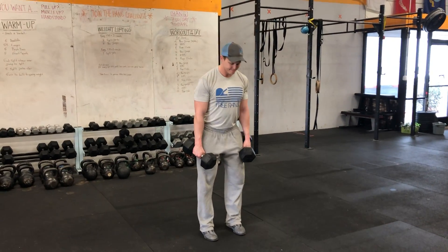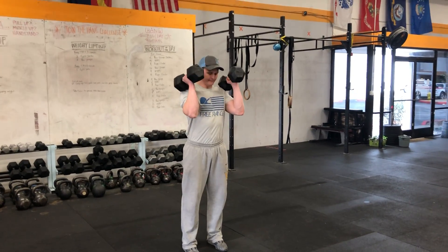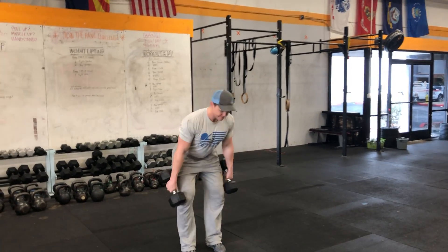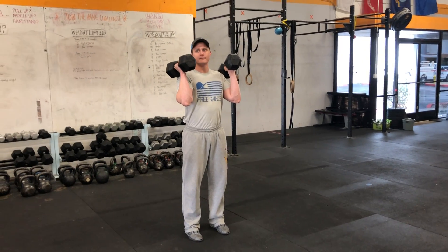Next up he's gonna do a hang muscle clean. So he's gonna pop it up and basically just power curl it. This is something that would totally fly in competition, and if it's your fastest way in a competition definitely go for it.